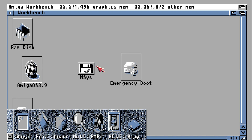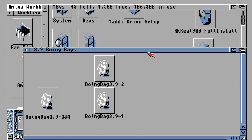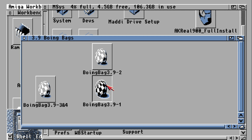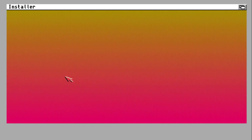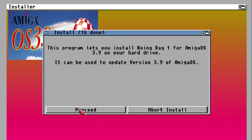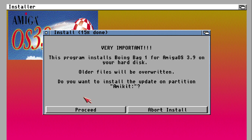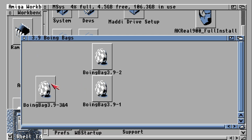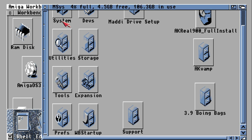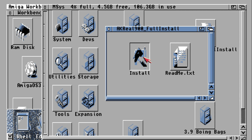Now we'll go into Emsys, which is the setup drive, and install the Boeing Bags. All the Boeing Bags are now complete — installation of all of them done. Now we just need to install AKReal — the full one — and we're fine.